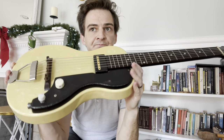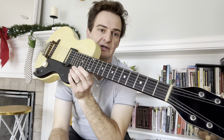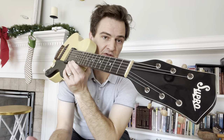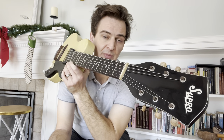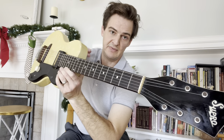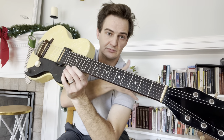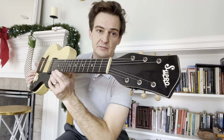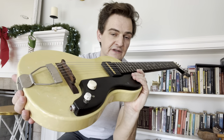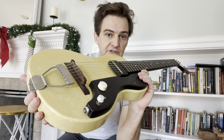I got this guitar from the daughter of the original owner. The original owner did play guitar — the daughter had all these pictures of her mom, and this was her mom's guitar. She played it in one of these country and western radio bands where they'd all wear big ten-gallon hats and matching leather jackets with fringe on them. It was just so cool — back in the 50s, they were like a gospel country act. Then this guitar just sat around for like 40 or 50 years.